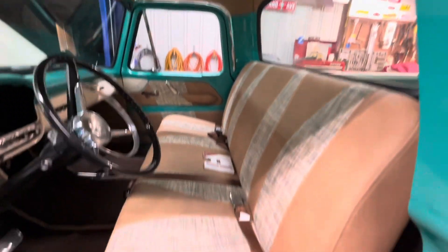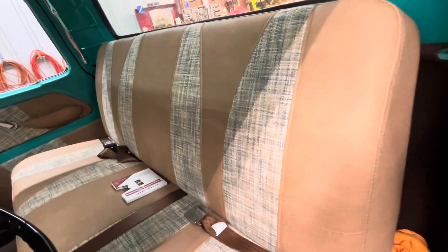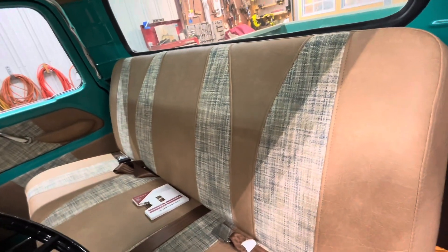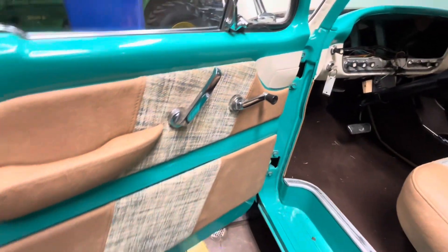Nice interior — this was custom made by an upholstery shop. You can see the pattern in the back of the seat, kind of unique, and the door panels match.